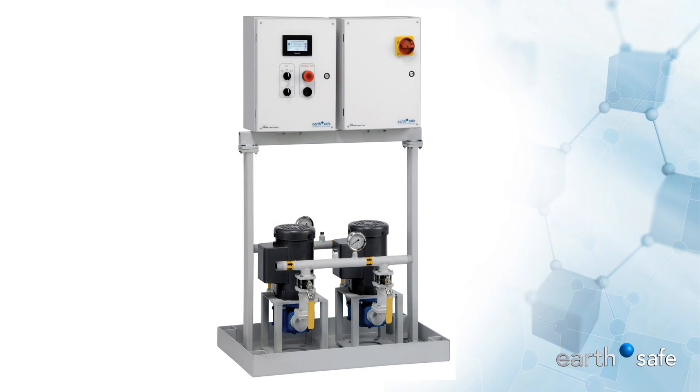The PowerPlex Duplex Pump Set is designed for reliable fuel transfer in emergency power systems at critical facilities. Its innovative compact design has a minimal footprint and delivers 5 to 30 GPM of fuel to emergency generators and boilers.